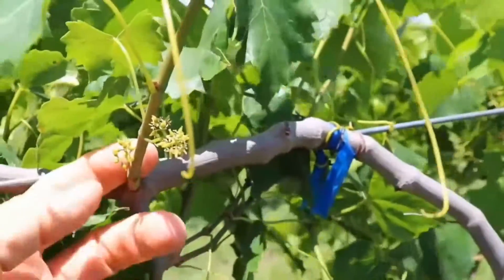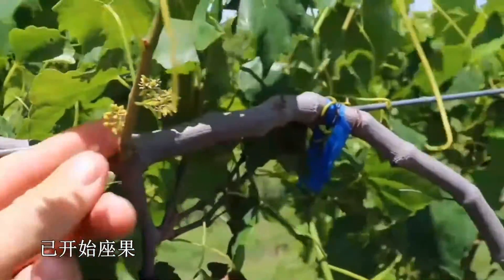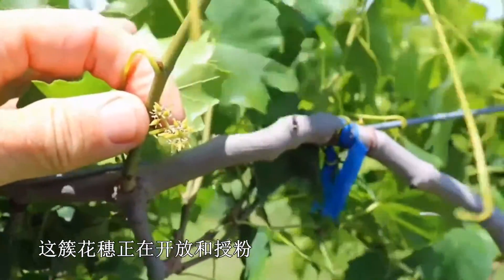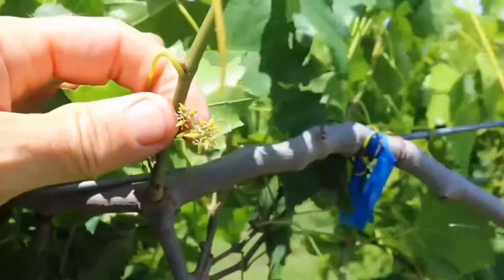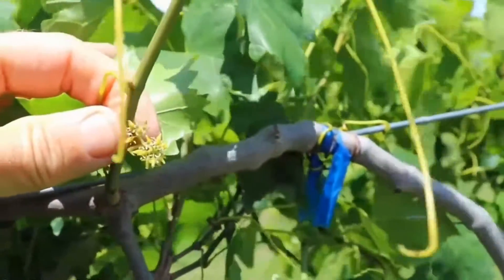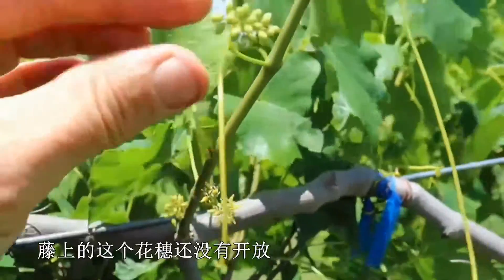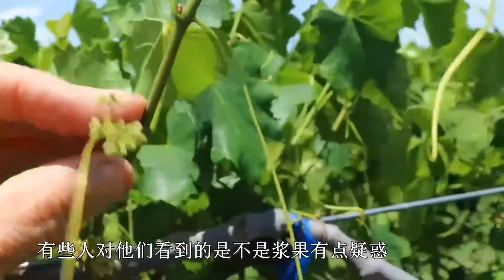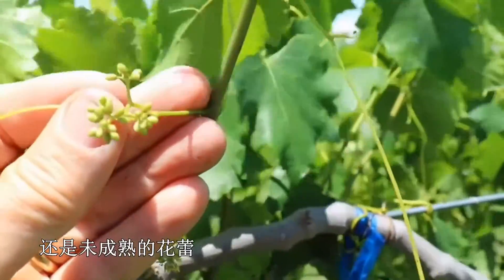So here are your oldest flowers — you can see most of these have already been pollinated and are starting to set the berries. This cluster is right in the midst of being open and receptive to pollen. This is a female variety, so you can see the anthers are shorter than the stigma. And then this cluster has not opened yet. A lot of times people have a question about whether they're seeing berries or whether they're seeing the immature buds of the flower.